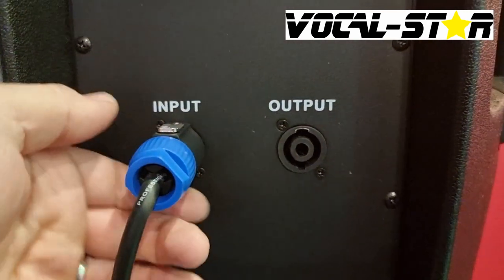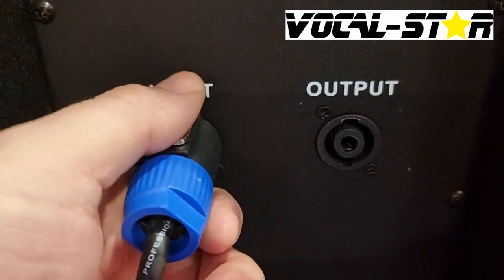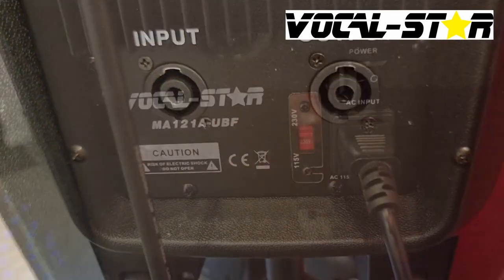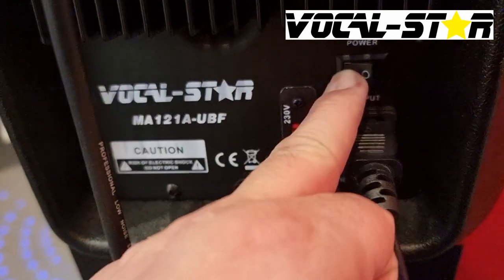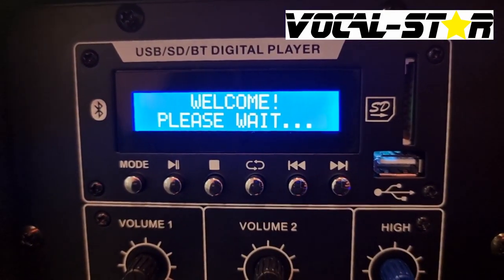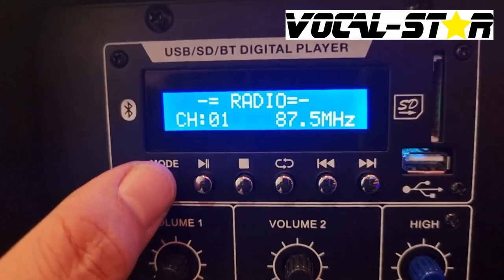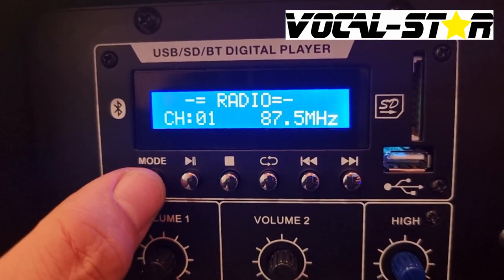You're now all set up, ready to put your power cable in and turn the active speaker on. The mode button will allow you to switch between line input, FM radio and Bluetooth, and you're ready to go.